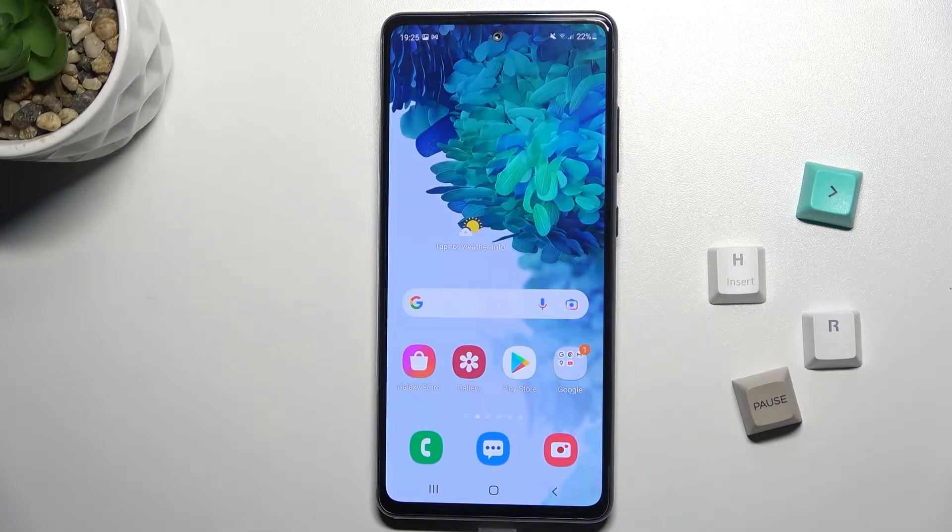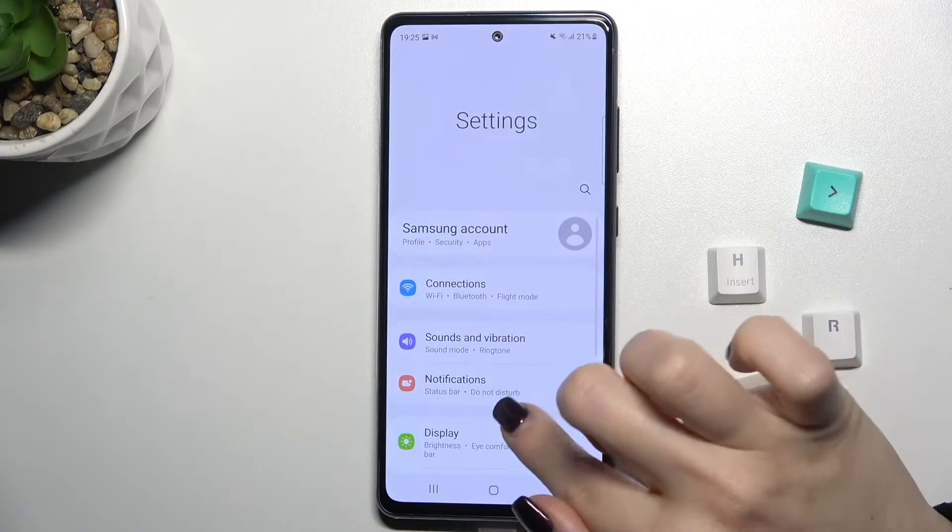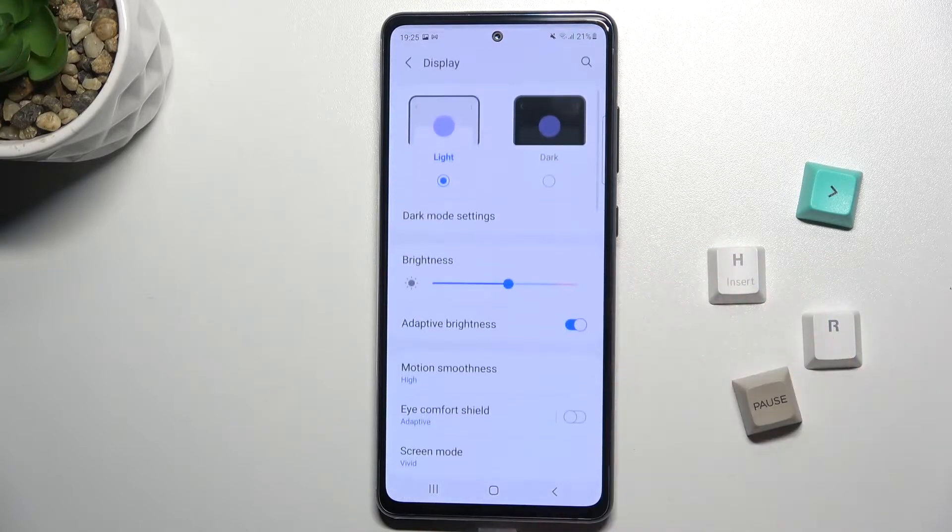Welcome. Today in front of me is the Samsung Galaxy S20 FE 5G, and I'll show you how to change gesture sensitivity on this device. First, you should go to the Settings app and then go to the Display section.